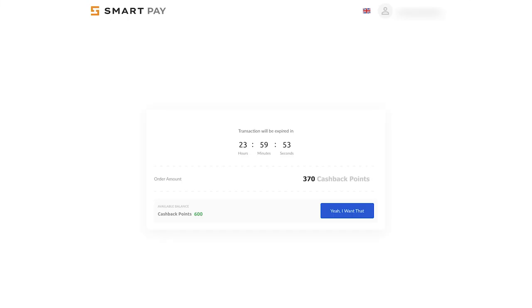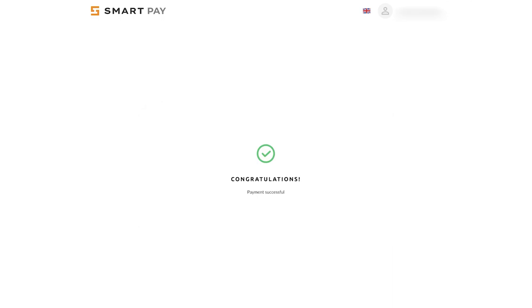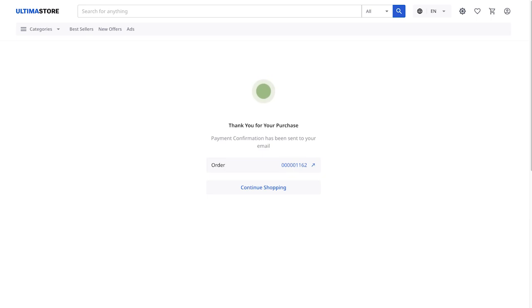A window from the SmartPay payment system will open. Click on 'Yeah, I want that' to confirm the payment. Done — you have paid for the product. You will see a confirmation message on the screen. To return to the Ultima Store, click Continue Shopping.